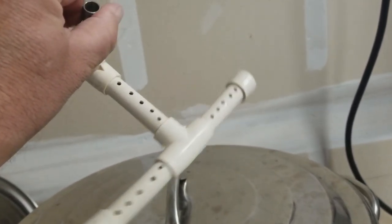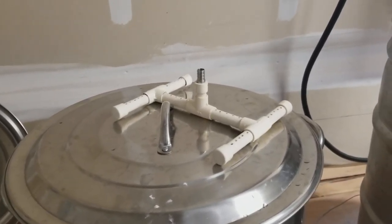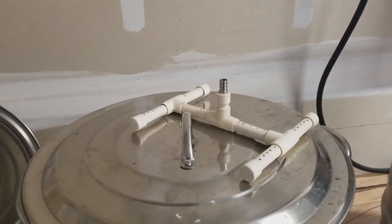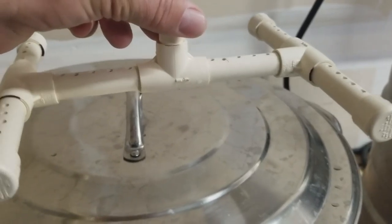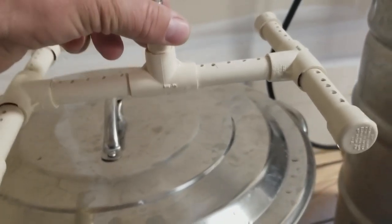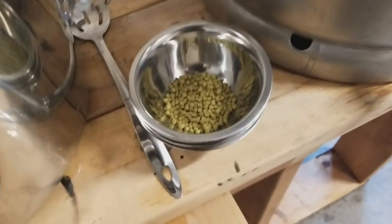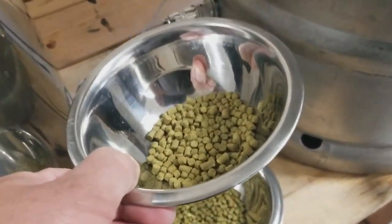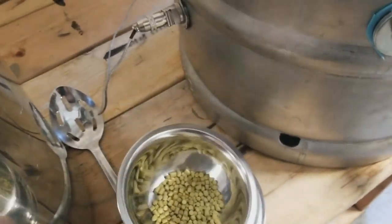Usually I do batch sparging because I found I got better efficiency, but I'm going to try something a little different. I went ahead and got some CPVC, which can take the high heat and not leach any crap into your brew. I'm going to do a fly sparge today to double-check what mistakes I may have been making. I made a little contraption you can set down on the grain bed to maintain the water level at least an inch over the grain bed.